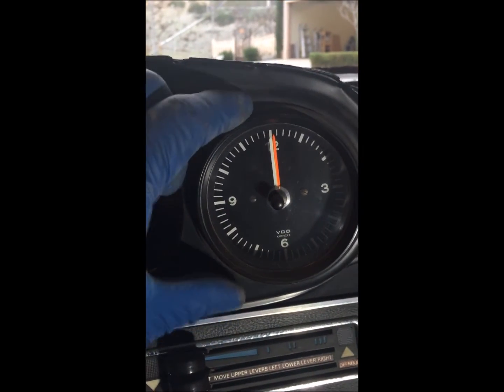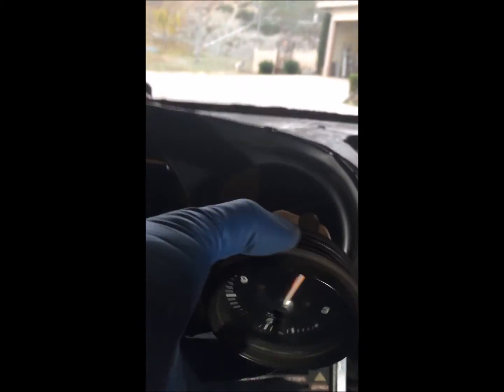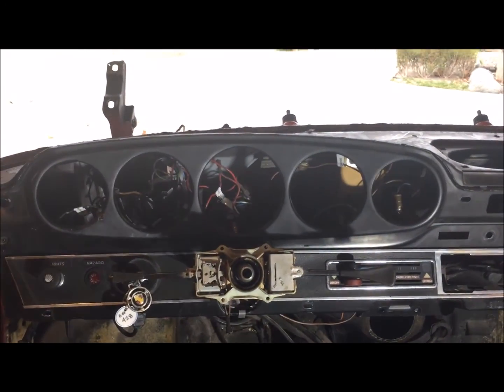The very last gauge we have is our clock. Pull it out, and once it's pulled out we have the black with the blue stripe for the light bulb. We've got two black wires here, and our typical brown wire on the bottom. And now we have the completion of the gauge removal.